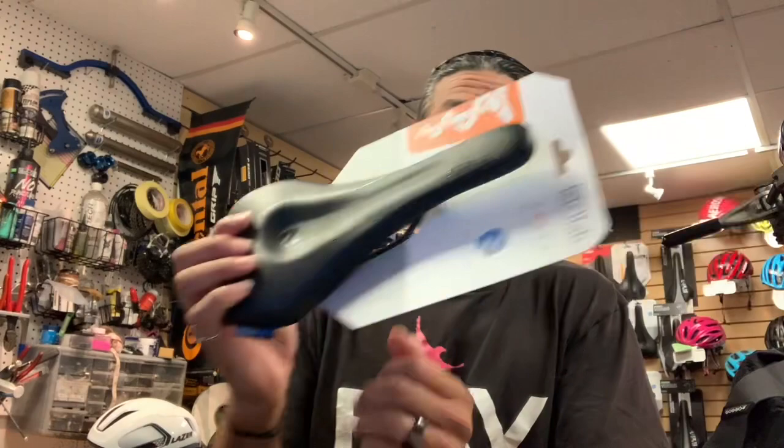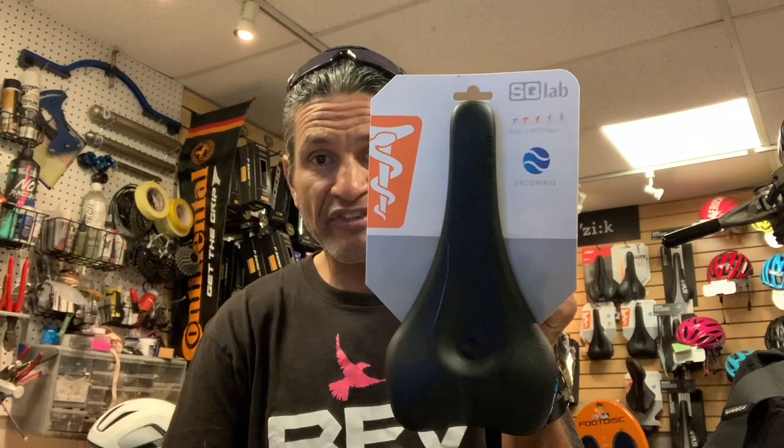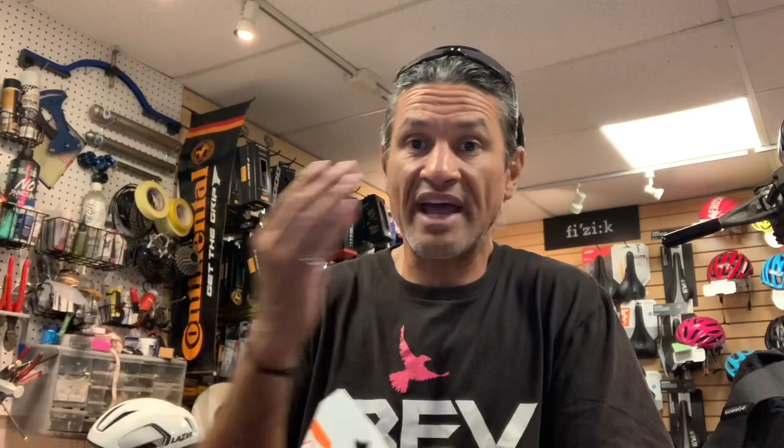I recommend the SQ Lab saddles in my bike fitting service, for myself, and for my crew of riders. One of the things I love about this saddle is I don't have to carry gender-specific saddles — male or female, they both fit really well. They come in different widths: 12, 13, 14, and 15 centimeter options are the most common on the 612.